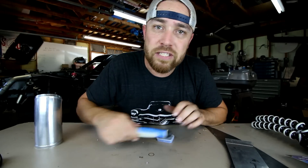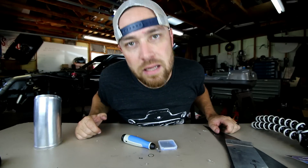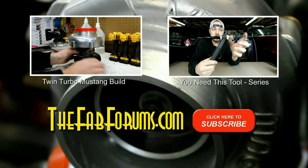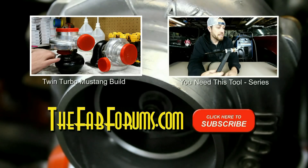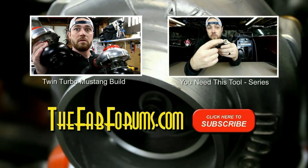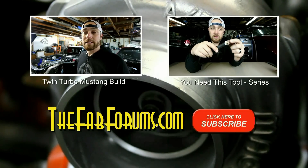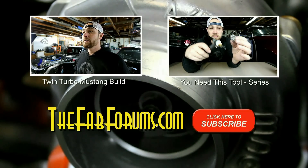All right, guys. There you go — this week's tool. The deburr. The burger. As always, thank you for joining me and I'll see you guys next week. It's Friday, fool. You can do it. Let's get started.